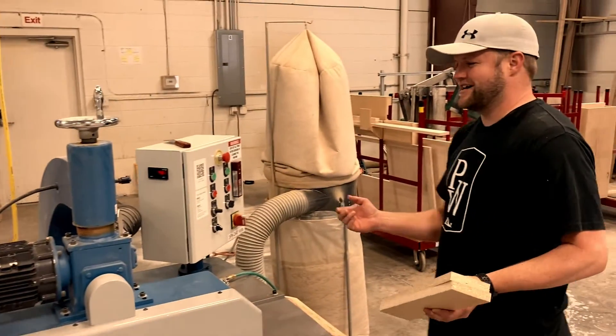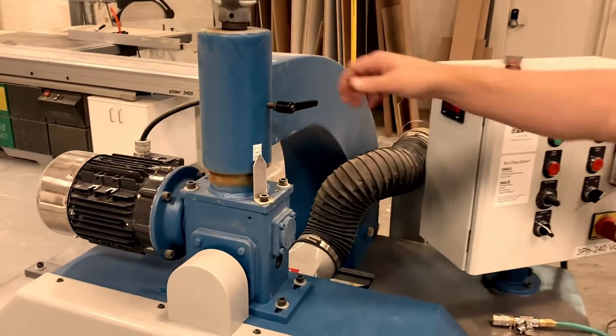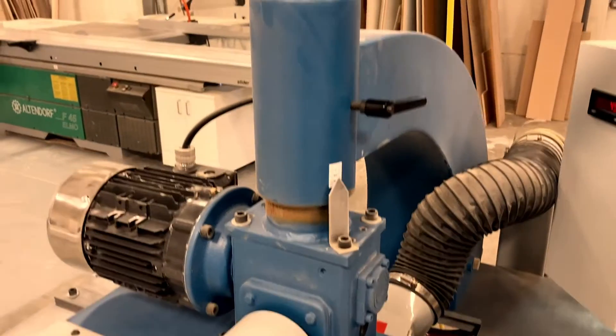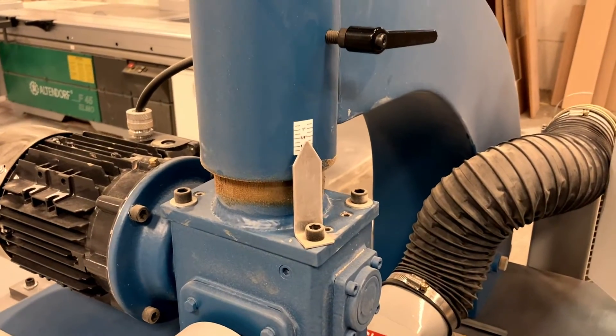The next thing you'll want to check is the height. Similar idea — unlock that, twist one way or the other, and get your desired height. Currently we're at three quarters of an inch, which is what we'll be doing today.